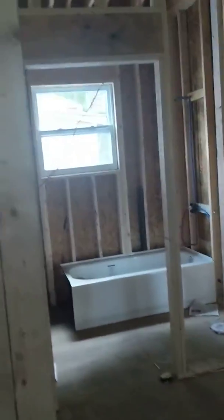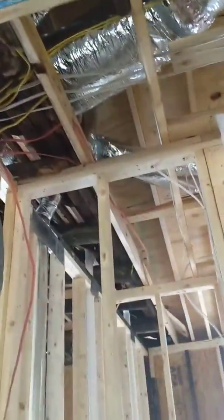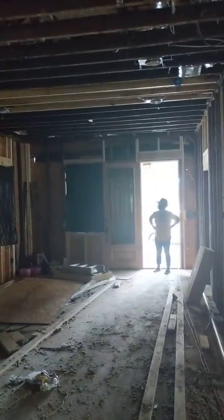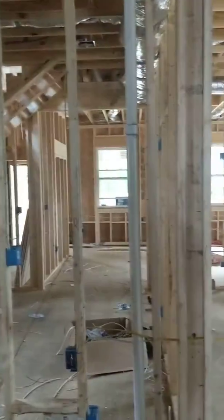They went up and put a guest bathroom. So the original house stops right here — all the addition starts right there. That's the original house; all this is an addition.